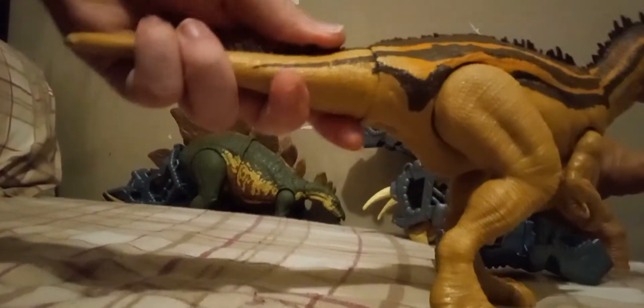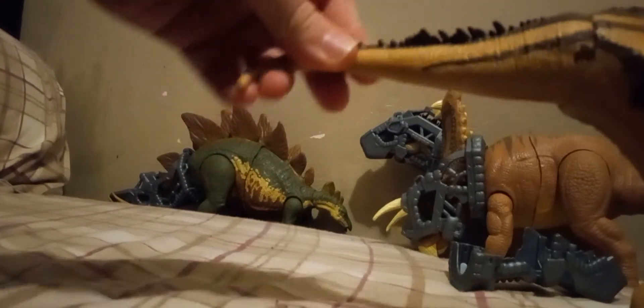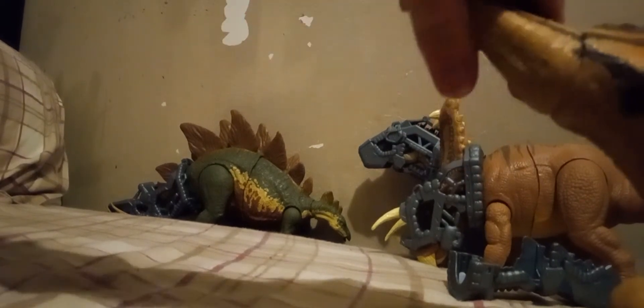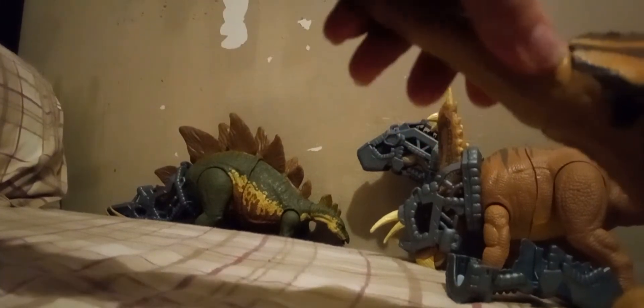The tail is on a ball joint, so it has 360-degree motion. You can turn it like that if you wanted to. You can go up, and then you can go down. You can go right and left.